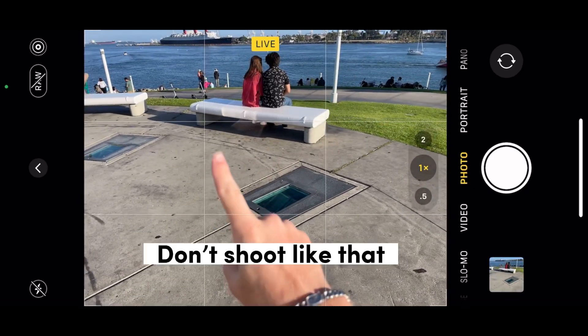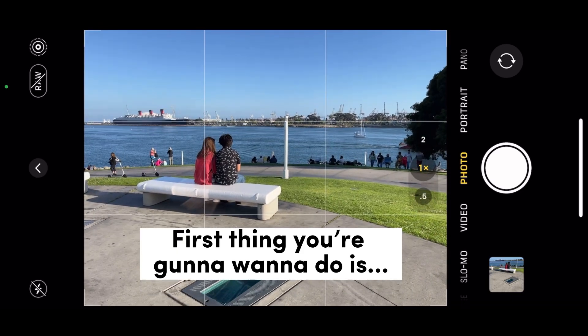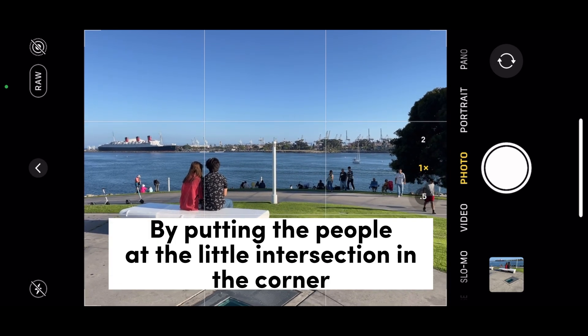Is your street photography boring? Don't shoot like that — try it like this instead. First, tilt your camera up so that you get more of the scene. Then use the rule of thirds by putting the people at the intersection in the corner.